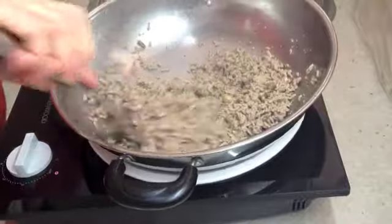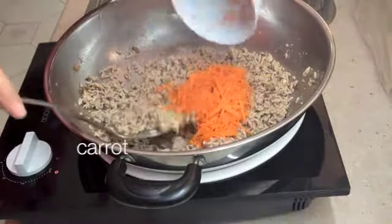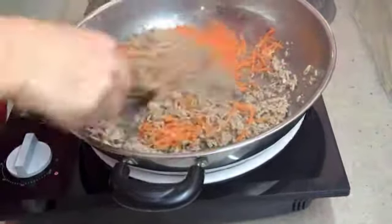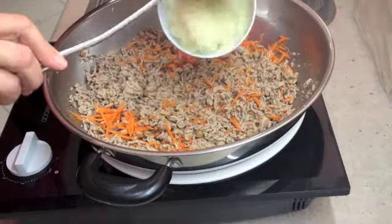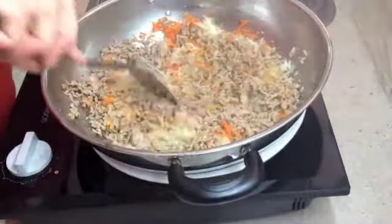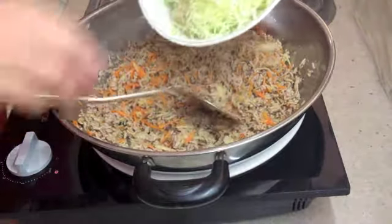We've also got a finely chopped mushroom. As those flavours start to release, we're going to send in our finely grated carrot — just one whole carrot — and sweat some of the moisture out of that with our very finely diced onion.